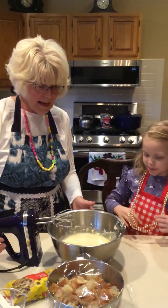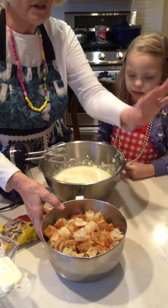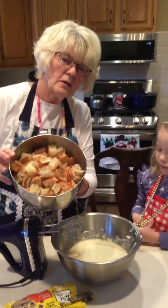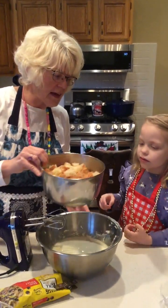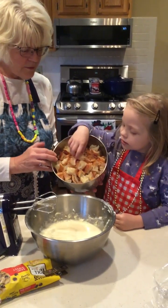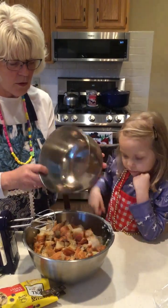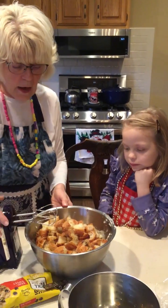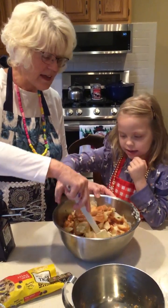Next thing is the croissants. This is a two-and-a-half quart bowl, so it's probably about eight or nine cups of croissants cut up. It goes in every single thing. Should we just dump them? And now we're going to mix using a spatula.